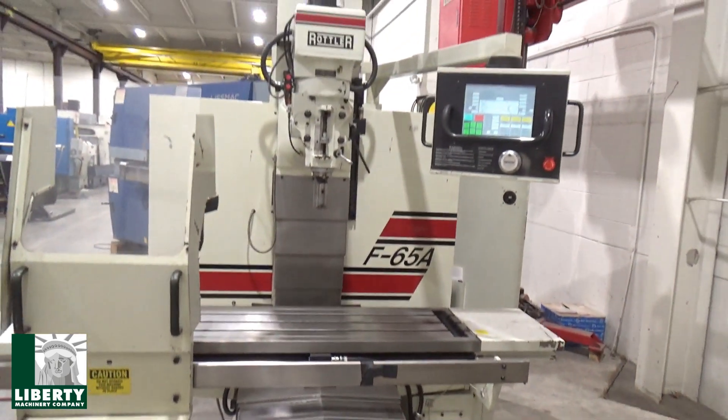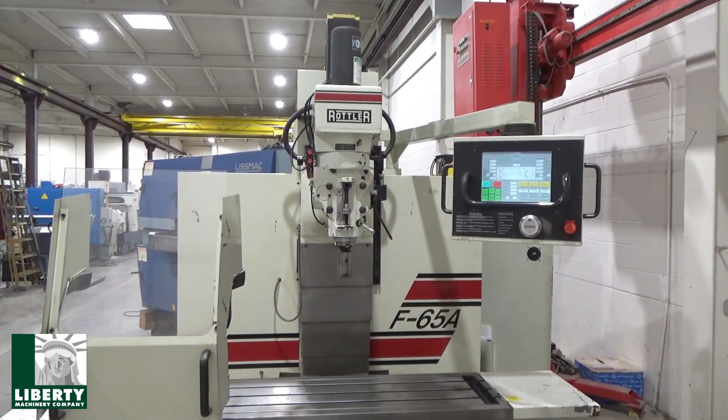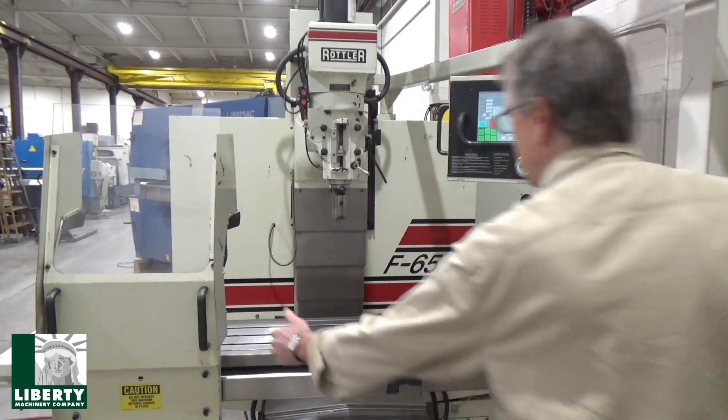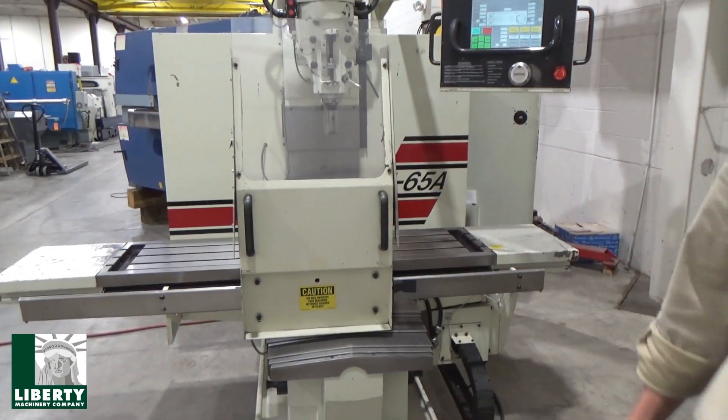We covered the spindle, do the tool change — just wanted to get through the basics. The door, of course, will come in — that has to be in position to run an auto cycle.